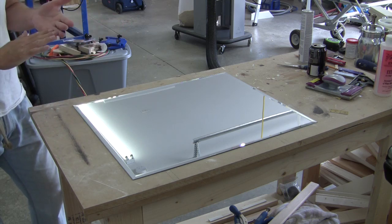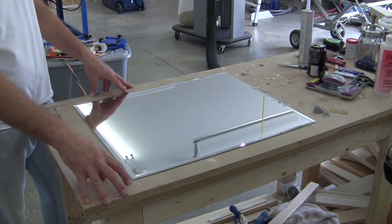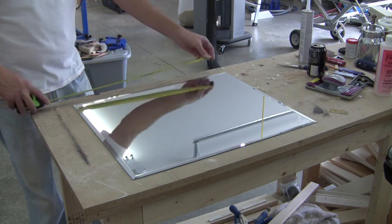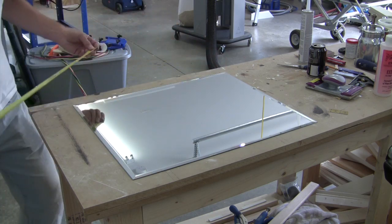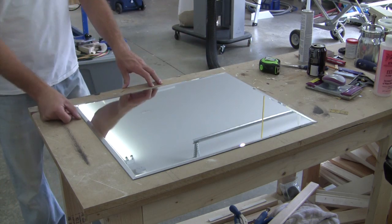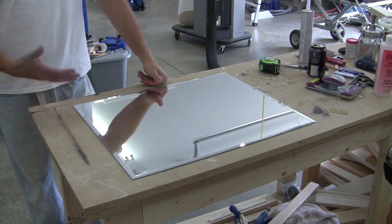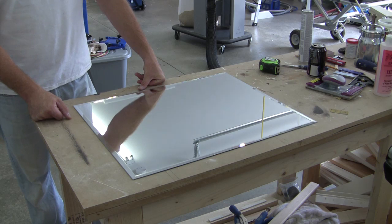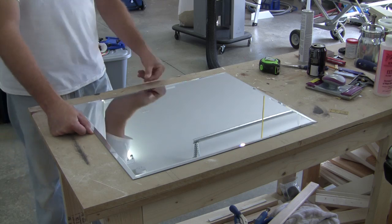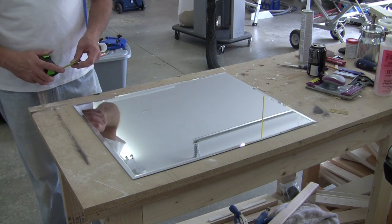We've got our mirror laid out here and we're going to build a frame around it using one by threes. The actual dimension on a one by three is two and a half inches, so we'll have a two-and-a-half-inch wide casing all the way around. This mirror is 24 inches by 20 inches exactly. We don't want to cut to those exact dimensions — we want just a little bit of space on each side, probably about a 32nd of an inch gap, so the mirror can fit in there with room to work.